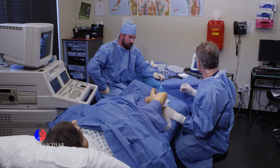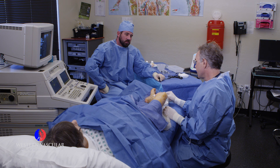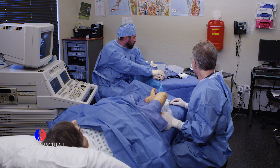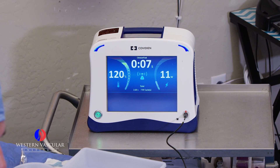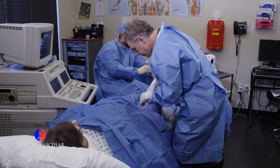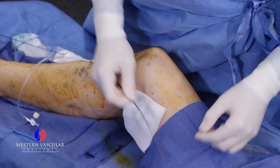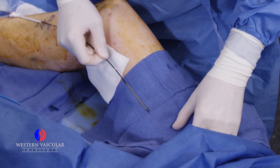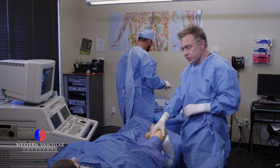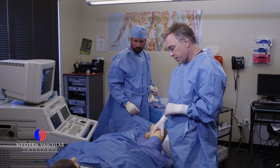We're burning the vein in 20-second intervals, advancing the catheter back toward the entry site between the hashes, pulling it back about five centimeters at a time. This is our last segment ablating the dilated saphenous vein, and we're removing the catheter now. There you see the heating element — that was the heat source, pulled back station by station at 20-second intervals until the saphenous vein is completely closed. We'll now apply a compression dressing, give post-operative instructions, and do a follow-up ultrasound to confirm closure and evaluate the patient in about three days.